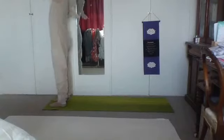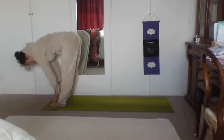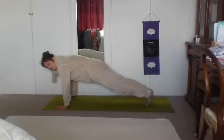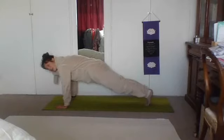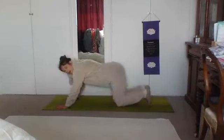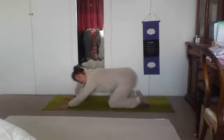Inhale, lift the arms. Exhale, hinge from the hips, forward fold. Inhale, flat back. Exhale, plank. Stay in your plank for a few moments, pushing the ground away. Donc on va rester ici pour quelques moments — pousse la terre, push the ground. Five, four, three, two, one. Lower the knees, lower the chest, untuck the toes, lift the chest — inhale. Exhale, back to your downward facing dog, pedaling out the feet one by one. Or you can also come to child's pose.